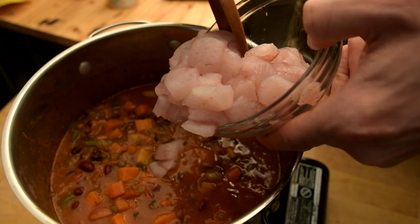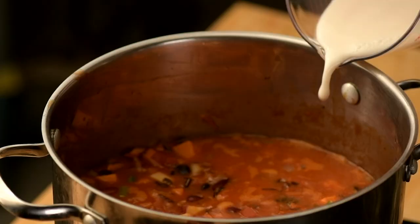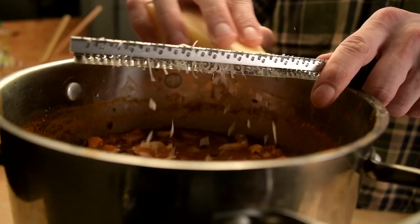Add perch and cook another 20 minutes. Add in almond milk at the end, cooked wild rice, and parmesan cheese.